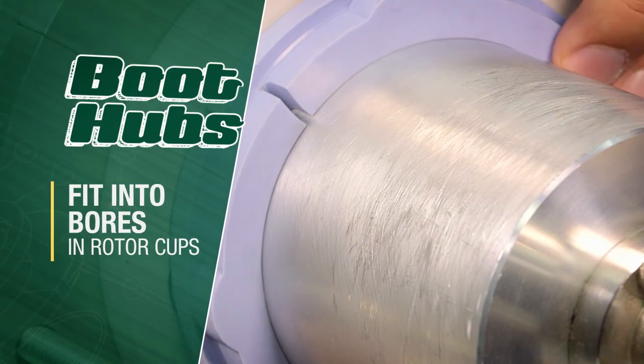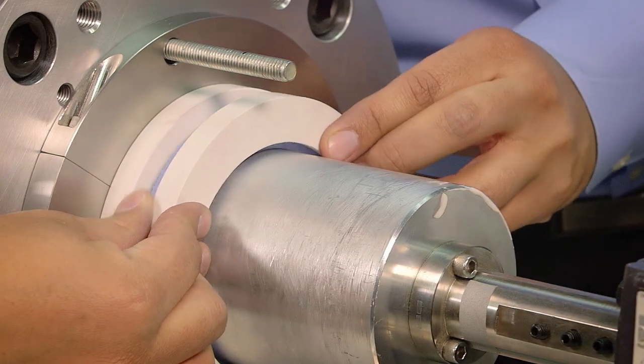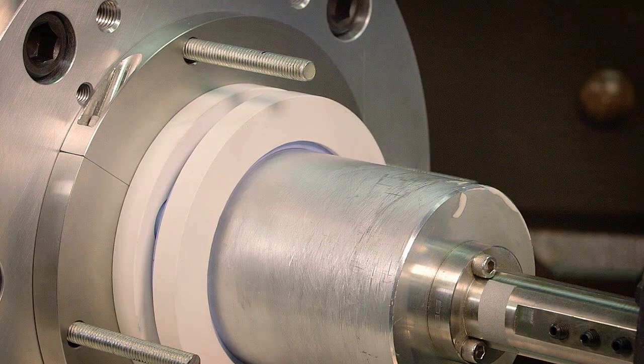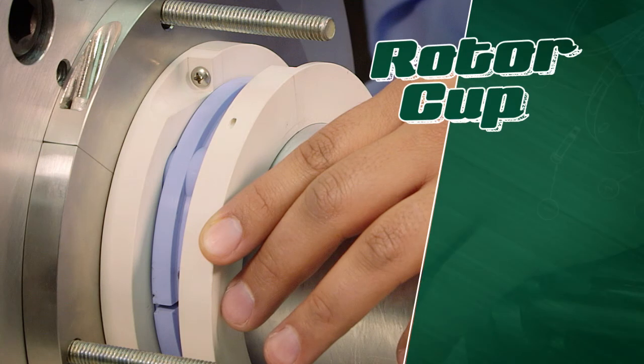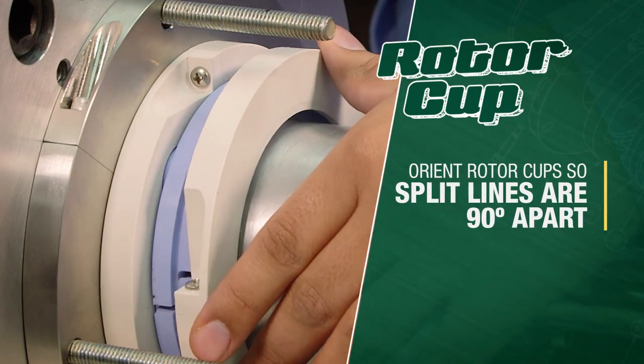Boot hubs should fit into the bores within the rotor cups. Slide the assembly on the shaft until the inboard rotor cup seats up against the inner housing bore surface. There should be a slight resistance on the shaft when moving parts. The rotor cups should be oriented with each other so their split lines are 90 degrees apart from each other.